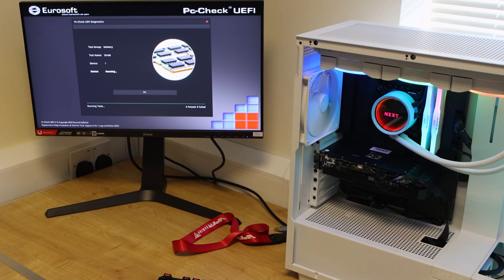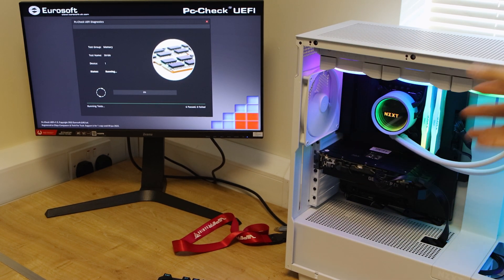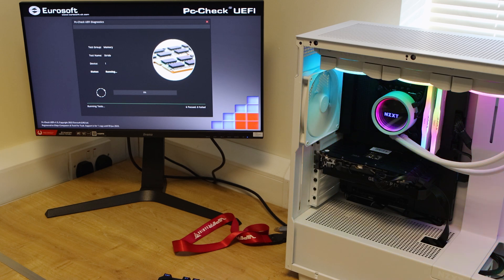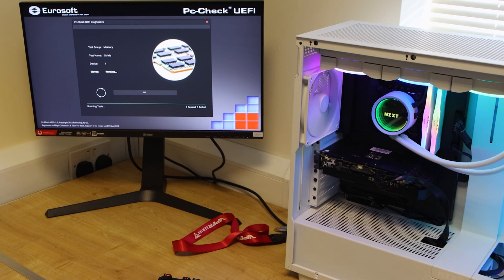We've got the memory set up on our NZXT-based machine — NZXT Z690 motherboard with NZXT cooling. You can see the memory fits in just fine with the NZXT setup, which is really good. One thing to note: we did find the NZXT CAM software does not like the RGB on the memory.